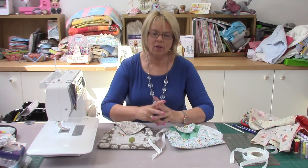Hello and welcome to Liz's Craft Room. Today I'm going to show you how to make the origami bag. I've had so many questions and requests about it, so here we go — I'm going to show you how to do it.